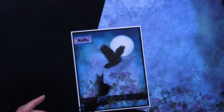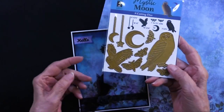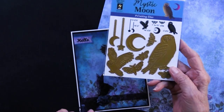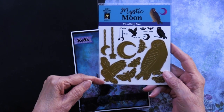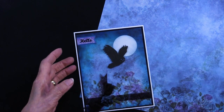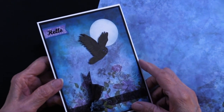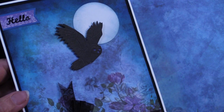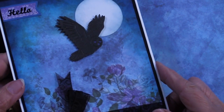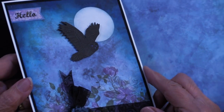Here it is — you can see the flying owl. This measures one and three quarters by two and a quarter inches tall. She has die cut it out of black. Let's get in close so you can see all of the debossing that's been done and really appreciate the detail.